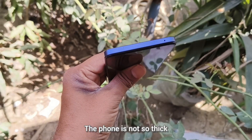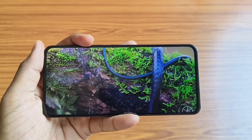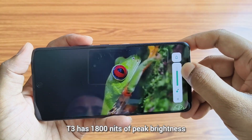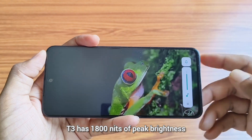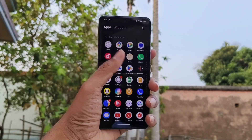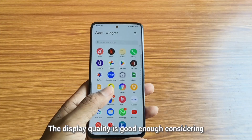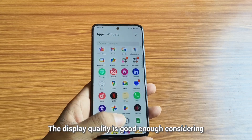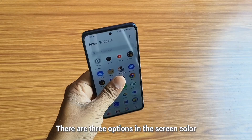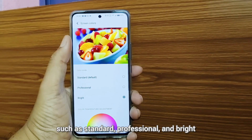The phone is not so thick and also not so slim. T3 comes with a 6.67-inch Full HD Plus AMOLED display. T3 has 1800 nits of peak brightness, so there will be no problem with sunlight legibility in outdoor conditions. It comes with 120Hz refresh rate. The display quality is good enough considering the price point. There are three screen color options in the display department: standard, professional, and bright.